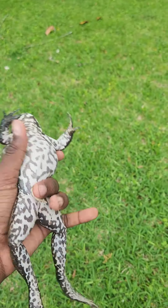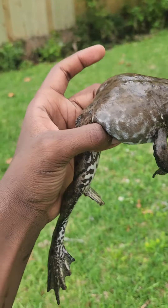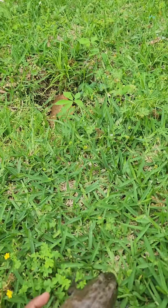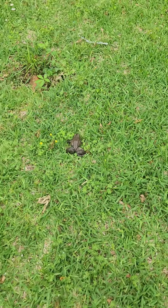Super cool frog. Very chill. One of the biggest amphibians out there. Super cool. I'll let this guy get to his business though.